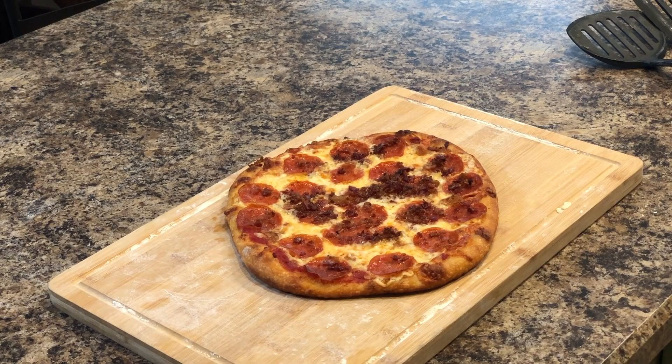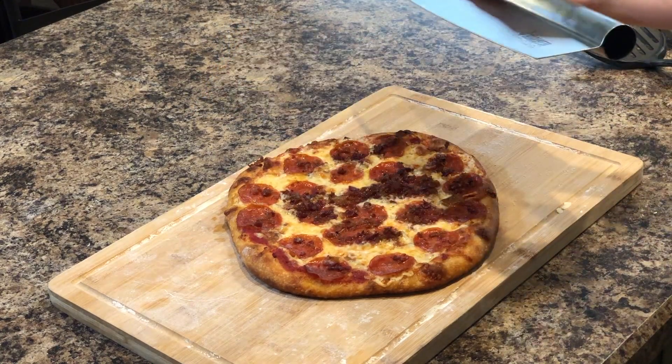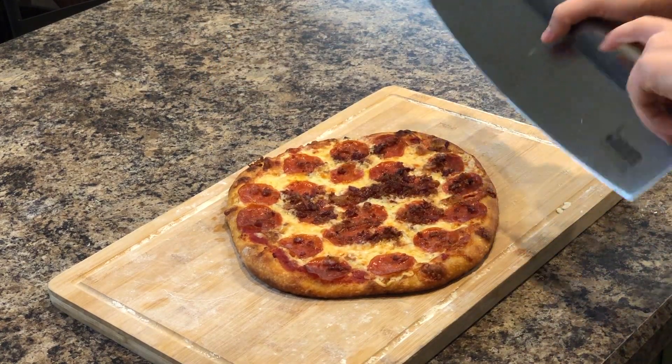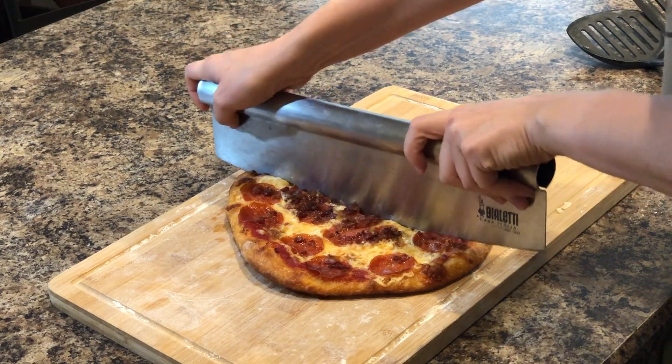I'm going to give you a closer look and we're going to cut it and enjoy. We're going to cut our pizza into slices. I have one of these big pizza cutters, but you can also just use a regular pizza slicer. Take it in the middle, cut it in half — hey, we're learning fractions!